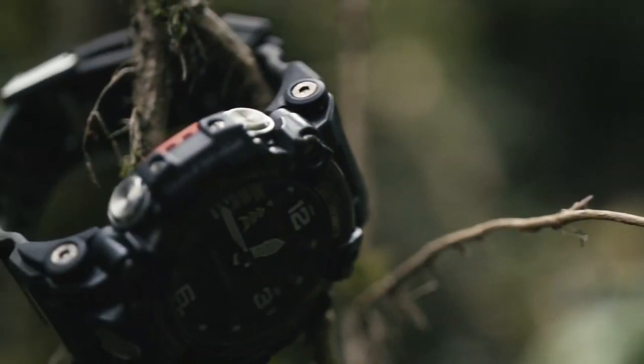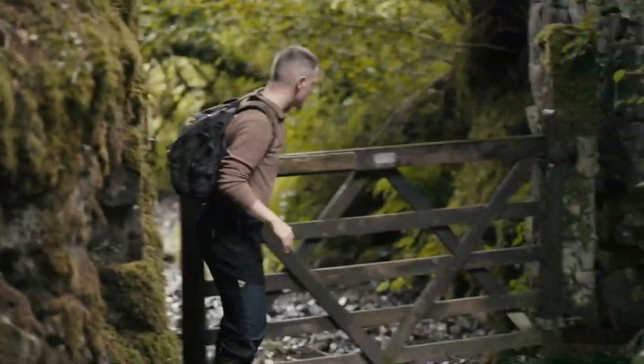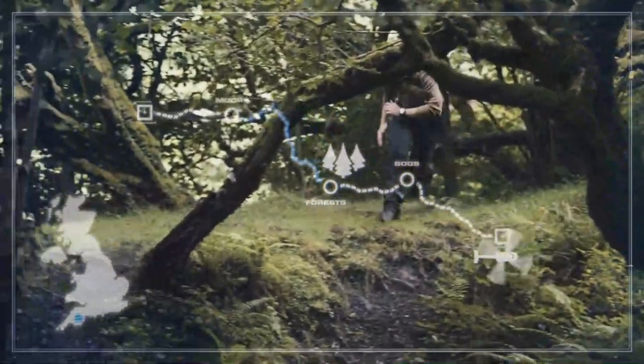This results in the 2000 being 1.9mm slimmer, 13 grams lighter, but much stronger. Combine this with scratch-proof sapphire crystal glass and G-Shock's renowned shock resistance, and you have yourself a valuable and essential piece of equipment.